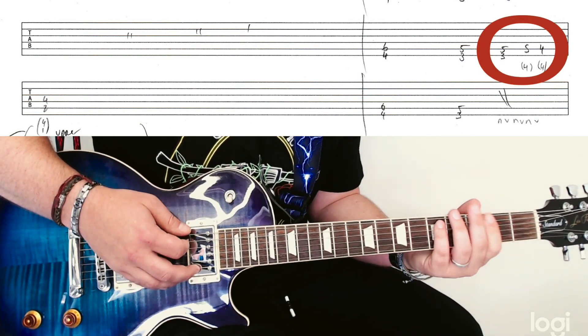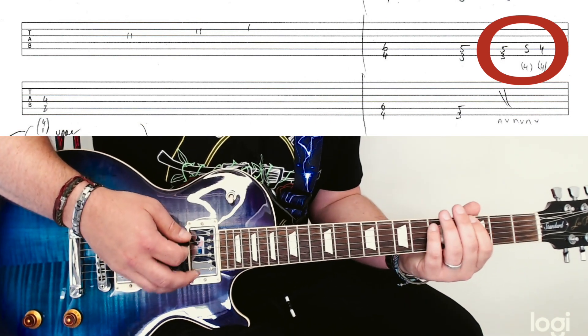You can do a double fourth finger if you want to be sneaky. Or you can do it the standard way.